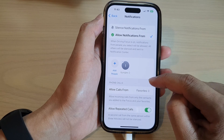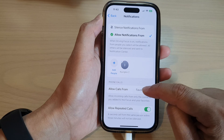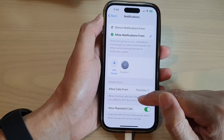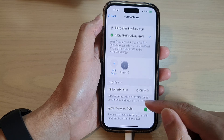You can choose to allow phone calls from Favorites, from Allowed People only, from Everybody, or from Contacts only. You can also choose whether to allow repeated calls during this mode.